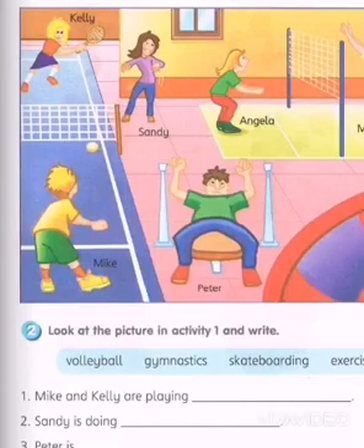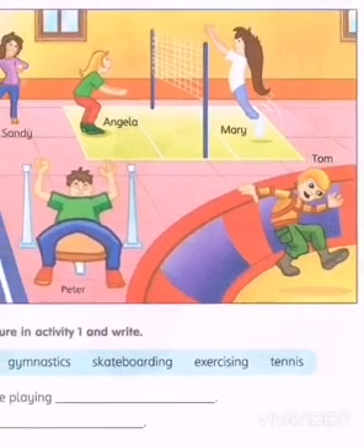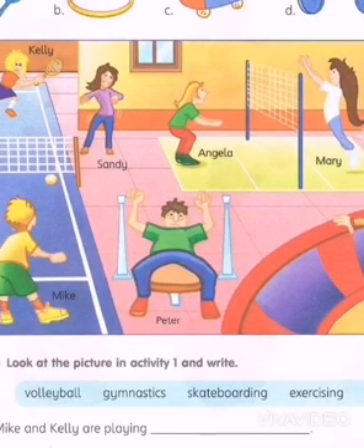So you have Kelly, and then you have Sandy, you have Angela, you have Mary, and then you have Tom, you have Peter, and you have Mike. Now, the things that are missing over here are all given above.